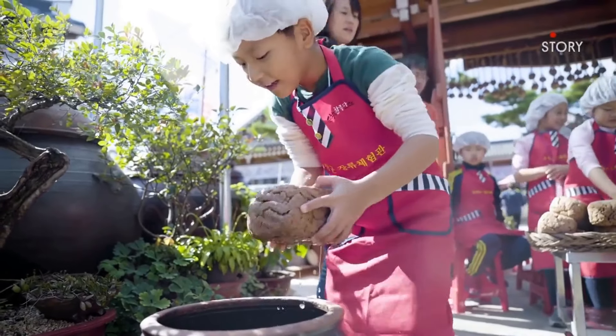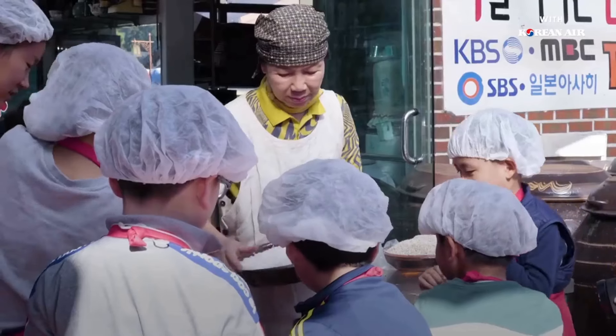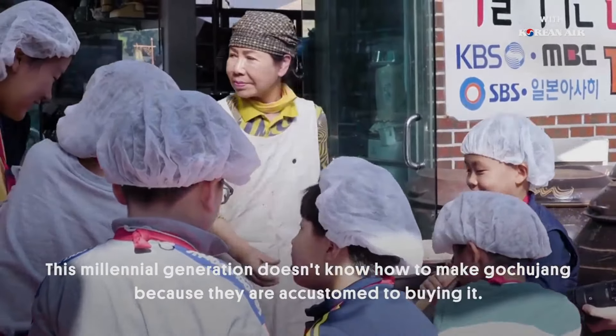And continue the gochujang tradition. The American Pronunciation Guide presents: How to Pronounce Gochujang.